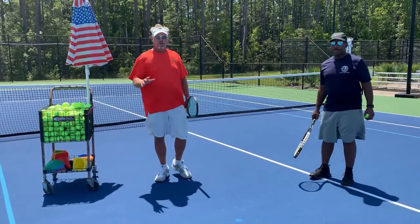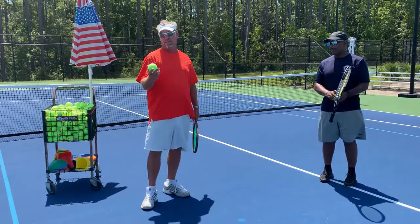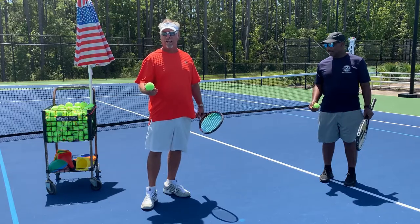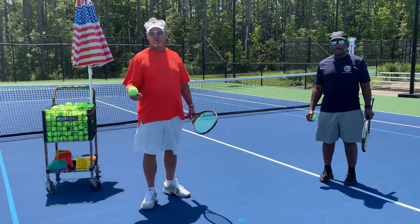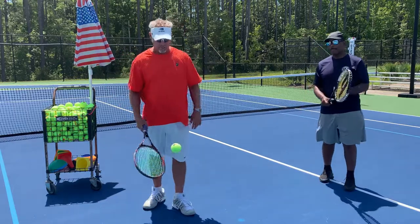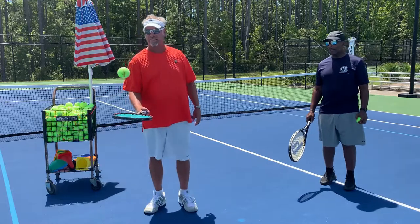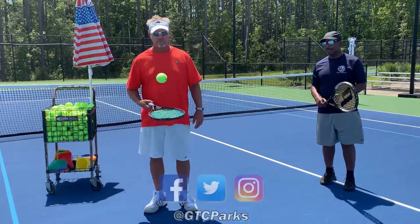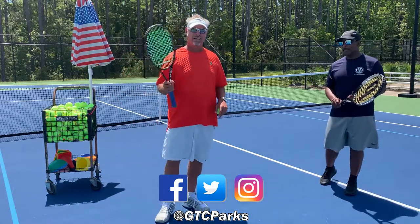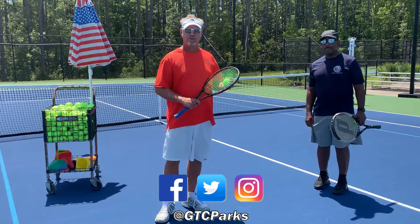Those are drills you can do in the privacy of your own home. If you have a ball like this, you could probably do it in the kitchen — you're not going to hurt anything. But preferably you want to be outside in the driveway, backyard, or front of the house. You can do all of these with no tennis court. That was lesson one here at Stables Park — hope you enjoyed it, and we'll be back for lesson two in a bit.